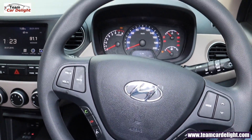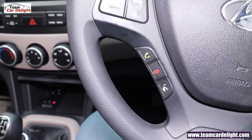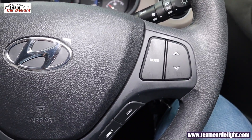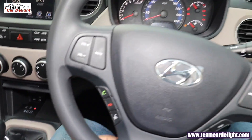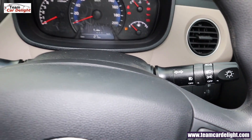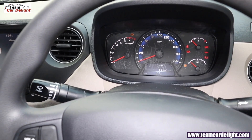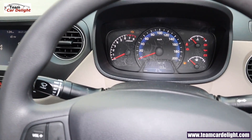This is the Xcent steering wheel. On the left side you get audio controls and Bluetooth telephonic controls and voice recognition. On the right side you get audio controls and trip and reset for the MID screen. The steering is tilt-adjustable — you can see it can be adjusted above or below. On the left stalk you get wiper controls, and on the right stalk headlamp and fog lamp controls. The instrument cluster center MID screen shows dual trip meter, average vehicle speed, engine running time, total kilometers driven, and a gear shift indicator.